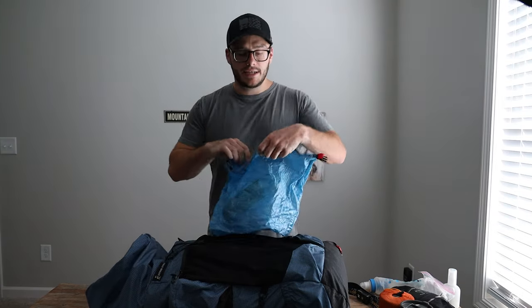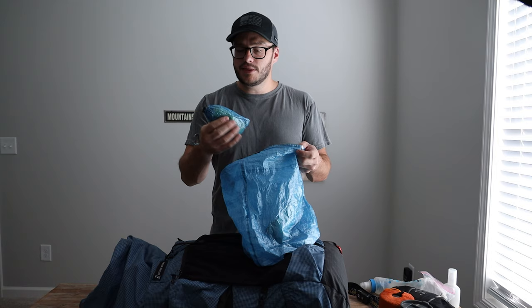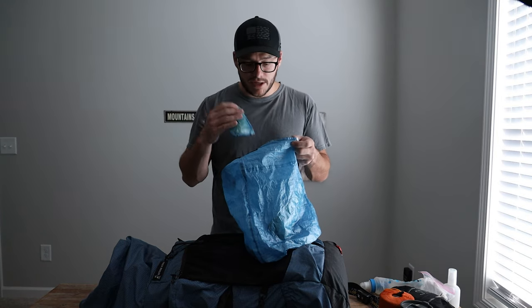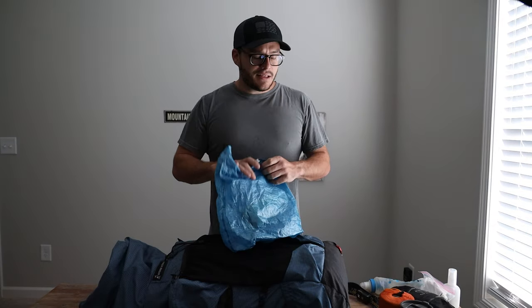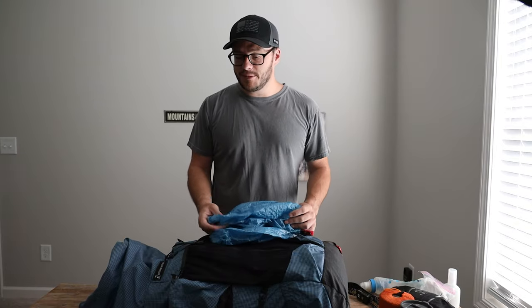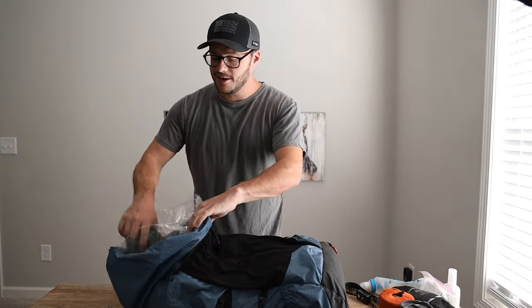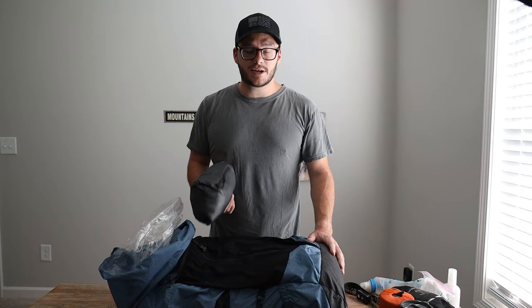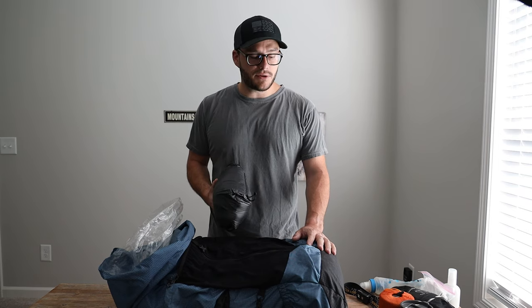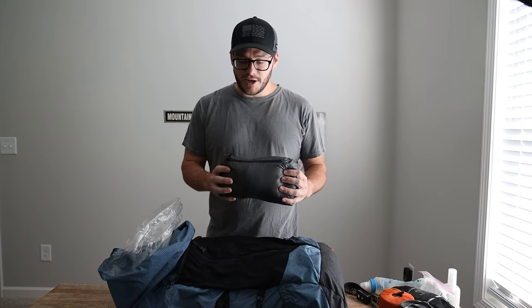I used the large bear bag — as seen in the other video — and had my Toaks long spoon stored in there along with rope for hanging our bag. There were a lot of critters, especially chipmunks and mice, so I wanted food up off the ground. The final night we didn't have a good spot for hanging so we put it inside our tent — just the situation we were in. I also used a pack liner because many of the crossings were very deep; the bottom of my pack got wet a couple of times since we were in water up to our waist.